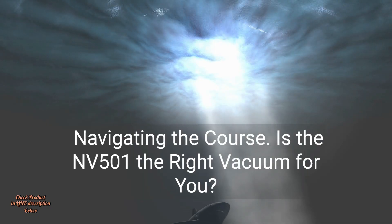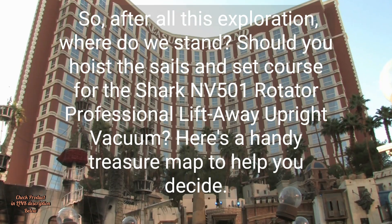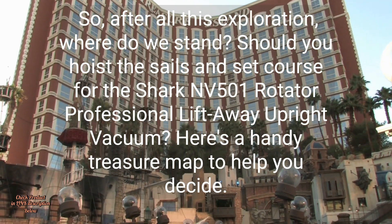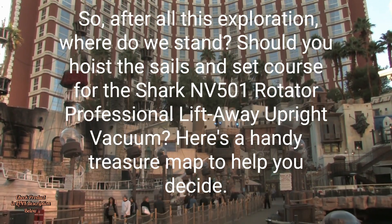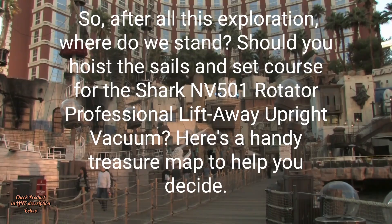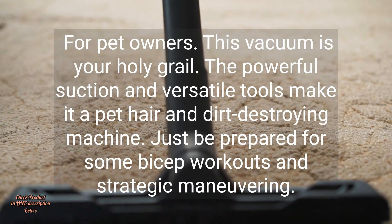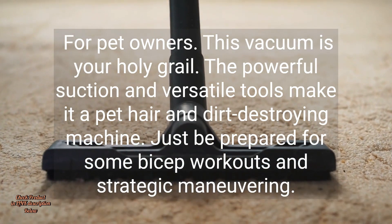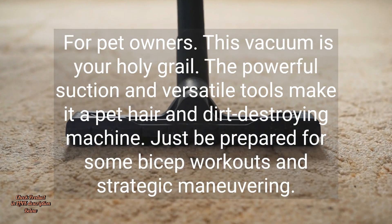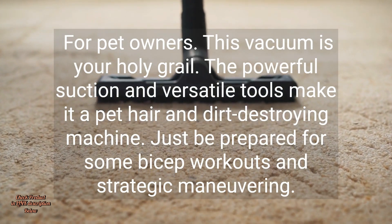Navigating the course: is the NV501 the right vacuum for you? So after all this exploration, where do we stand? Should you hoist the sails and set course for the Shark NV501 Rotator Professional Lift-Away Upright Vacuum? Here's a handy treasure map to help you decide. For pet owners, this vacuum is your holy grail — the powerful suction and versatile tools make it a pet hair and dirt-destroying machine, just be prepared for some bicep workouts and strategic maneuvering. For allergy sufferers, breathe easy with...